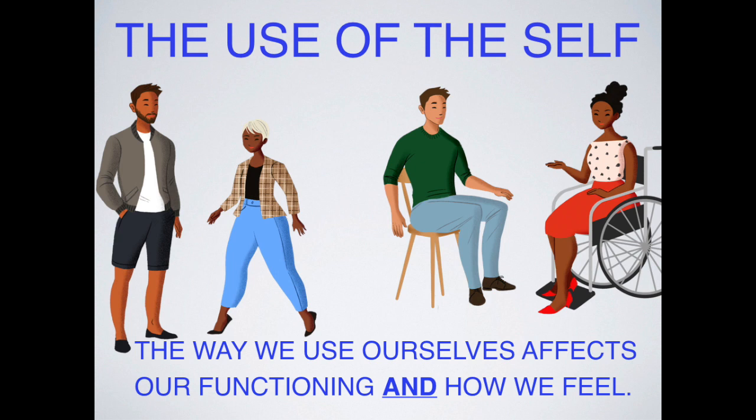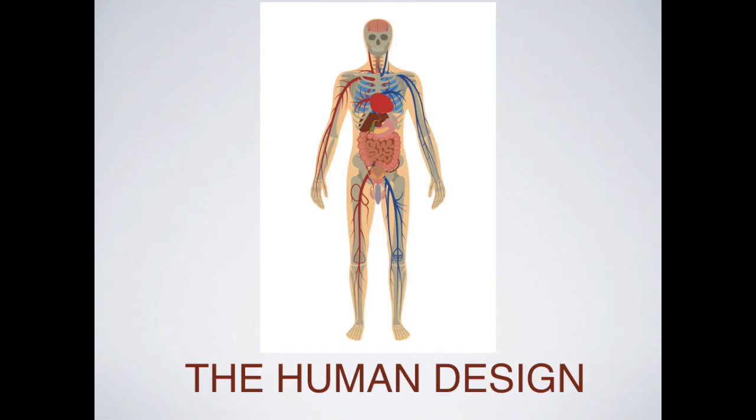The Use of the Self was actually the title of one of F.M. Alexander's books. The way we use ourselves affects our functioning and how we feel. In the Alexander Technique, we hope to use ourselves in accord with how we're designed and with appropriate tension. We've inherited a body design with rules about how it moves, and if we know how the body moves well, we can use those rules to our advantage.